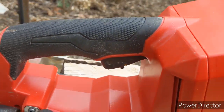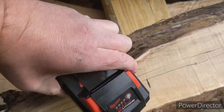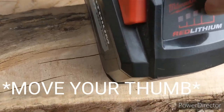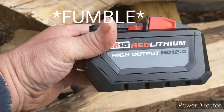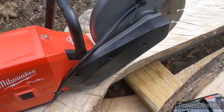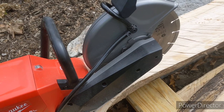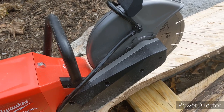If you don't, obviously it doesn't work. For what we did in the video and a few other test cuts, we just used a quarter of a battery. This is also the HD12 high output battery for the saw.